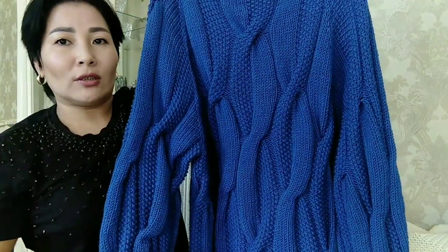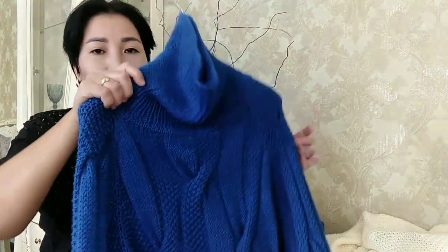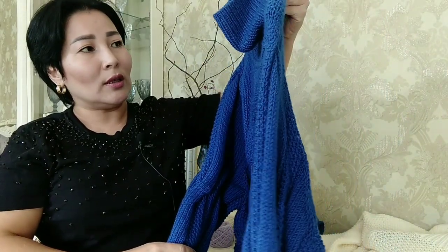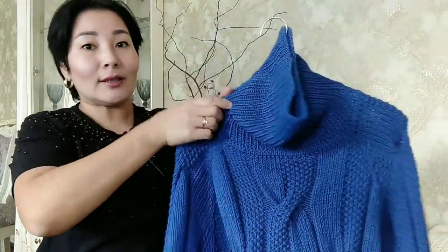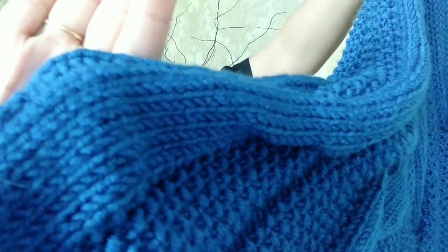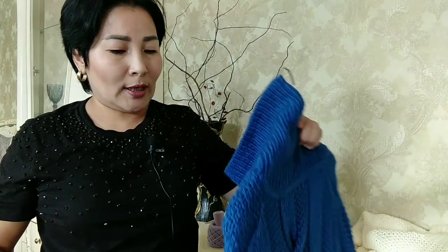Между косами по 2 изнаночные петли. Если кому будет интересно — пишите, я отвечу, как вязала и из чего. Сейчас я не могу снимать мастер-классы, потому что у меня маленький ребёнок и всё время уходит на него. На данный момент он спит, поэтому я говорю быстро. Вот такая моделька — здесь тоже нежный ворсик присутствует. На чёрном он более отчётливо виден.